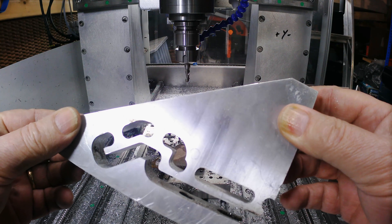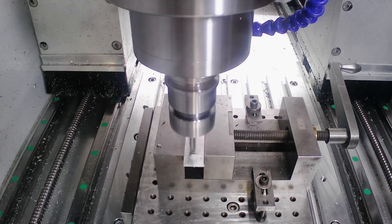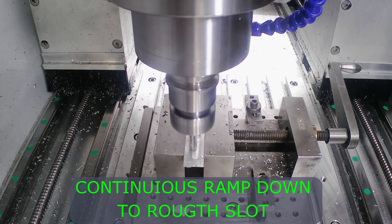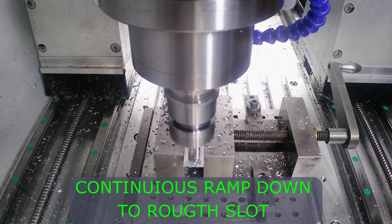Just now need to remove the part from the block. Holding the bracket in a vise, I'll machine the slot for the sensor. The slot allows me adjustment on the sensor position.